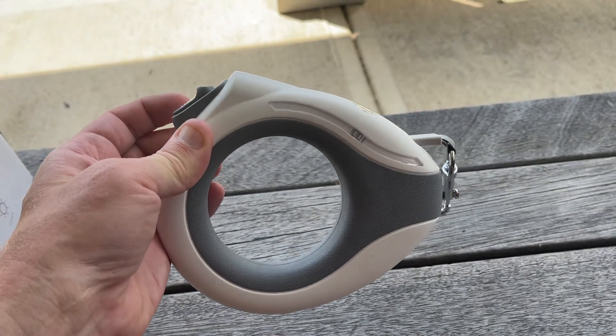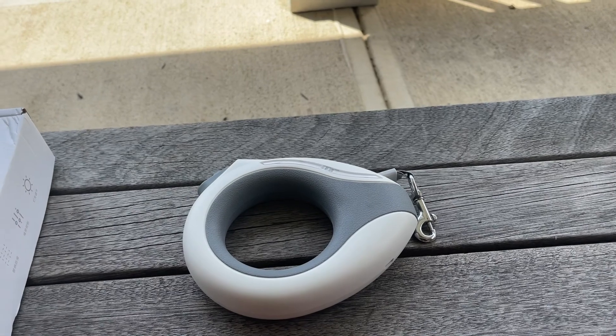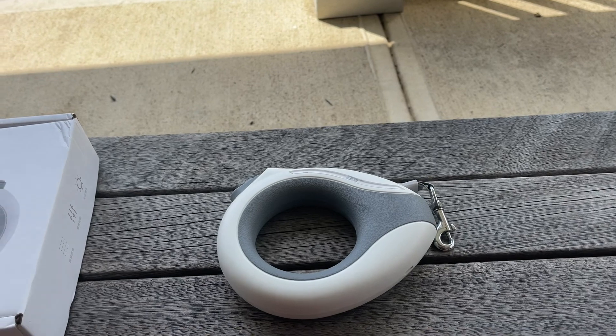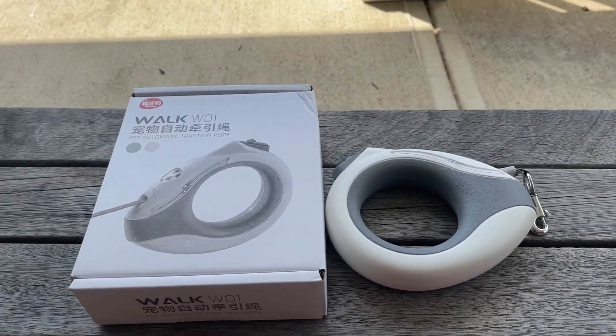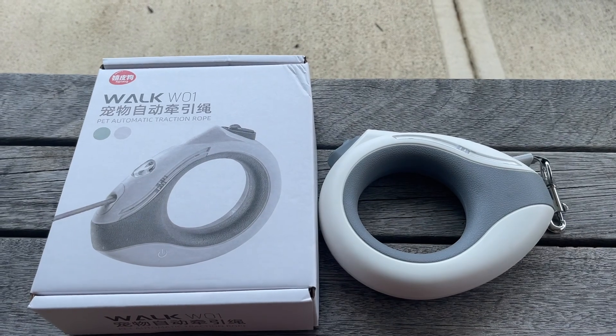Charging time is about 60 minutes. Light use time is about six hours, and this is good for dogs up to 99 pounds. We've been happy with it, no complaints at all — thank you for watching.